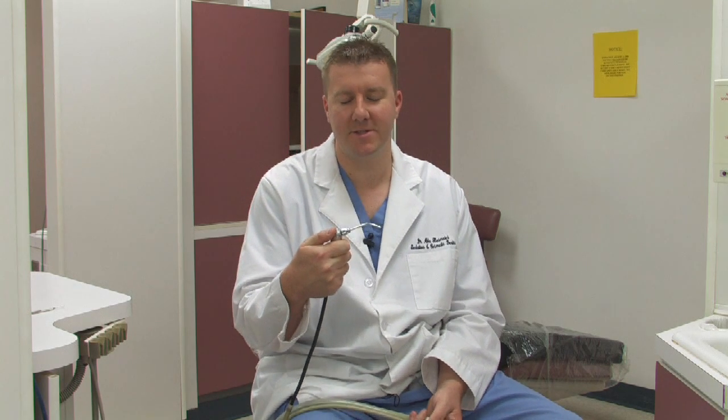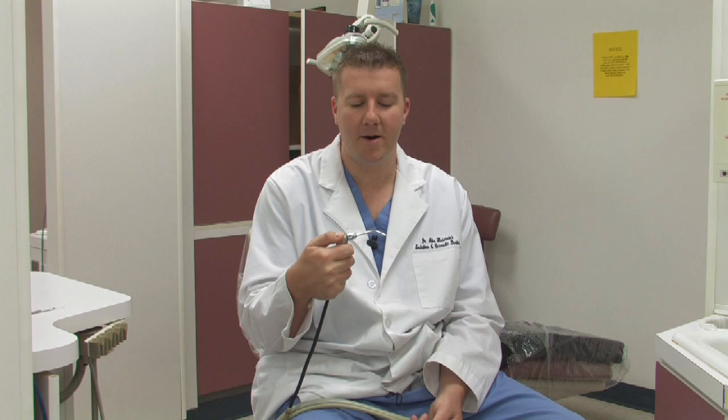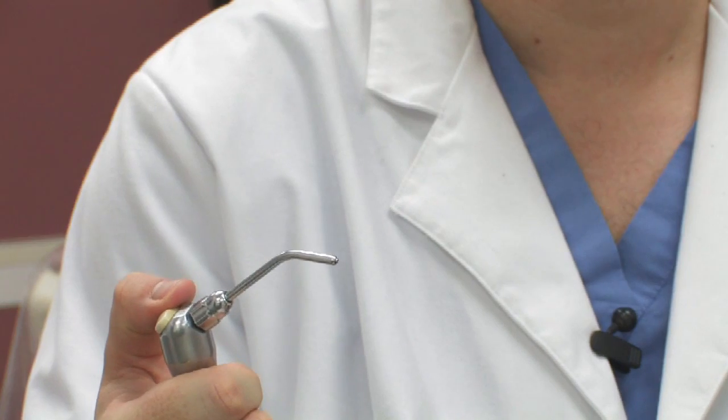This is what we call our air water syringe — probably one of the most important ones. This allows the assistant to eject air, water, or both into the patient's mouth. Oftentimes while the dentist is working, whether taking out a cavity or removing something, the air can help keep the field of view clear and make the patient comfortable. The other button ejects water to flush out irritants or debris.